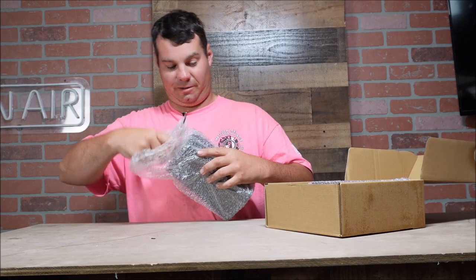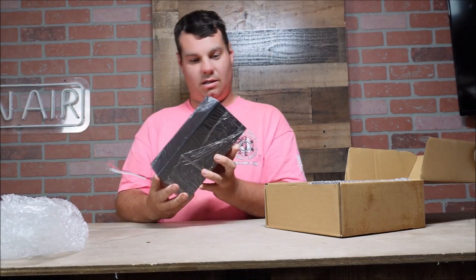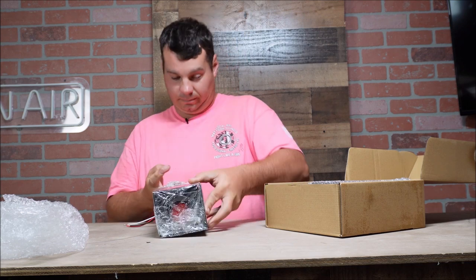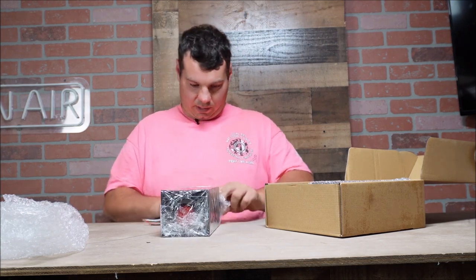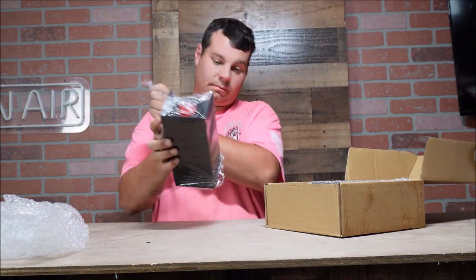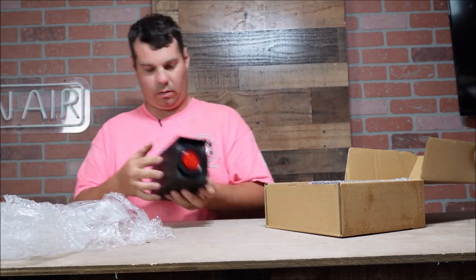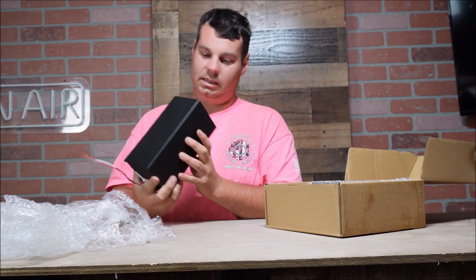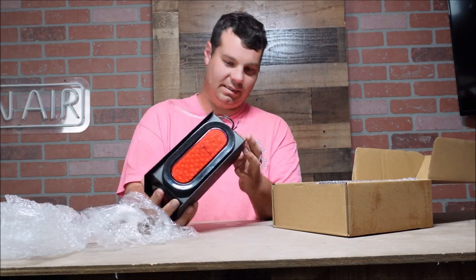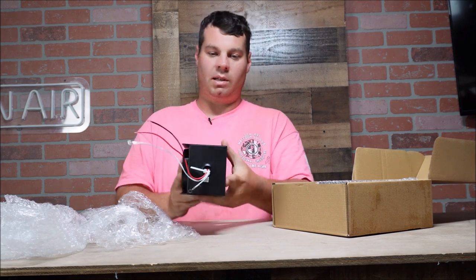These are actually really big — bigger than I thought they'd be. We got two of these. That's super nice. We're going to be putting these on the lawn care trailer because we're getting ready to redo the back of my trailer. All your wires are pigtailed, come through here, got a little grommet.